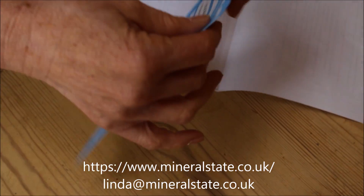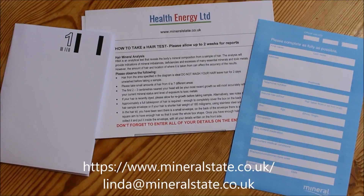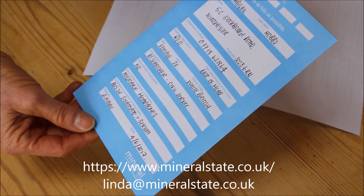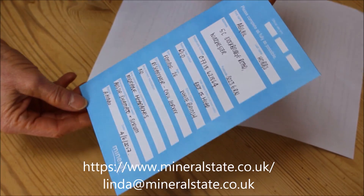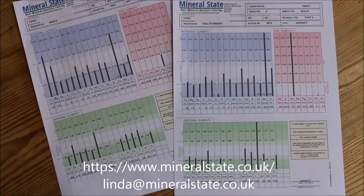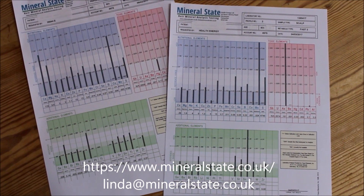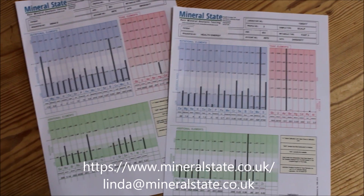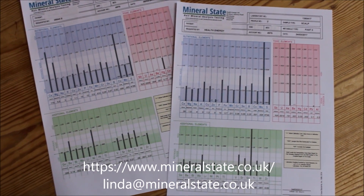You then pop that envelope into the prepaid envelope we've sent you. We send it to the laboratory and it takes two weeks to come back with all your results. Each graph and report is unique. The report gives you details of your health and ways to improve any imbalances in your mineral levels with diet and supplements.